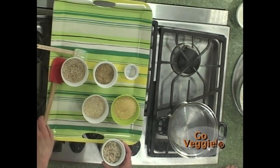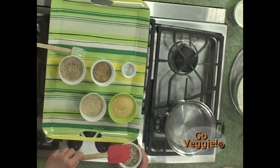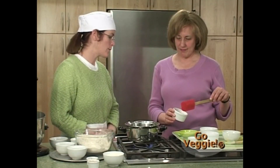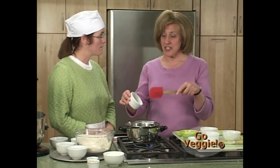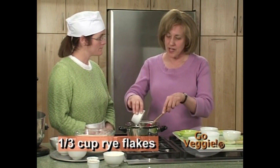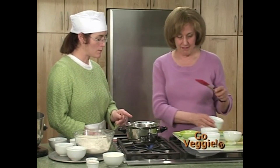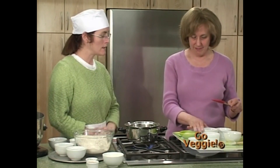Rye flake is actually just like a rolled oat, except it's made from whole grain rye. I just want to mention that as far as this no-carb, low-carb debate goes — these are the good carbs. Once we add the rolled rye grain, we're going to add the quinoa.